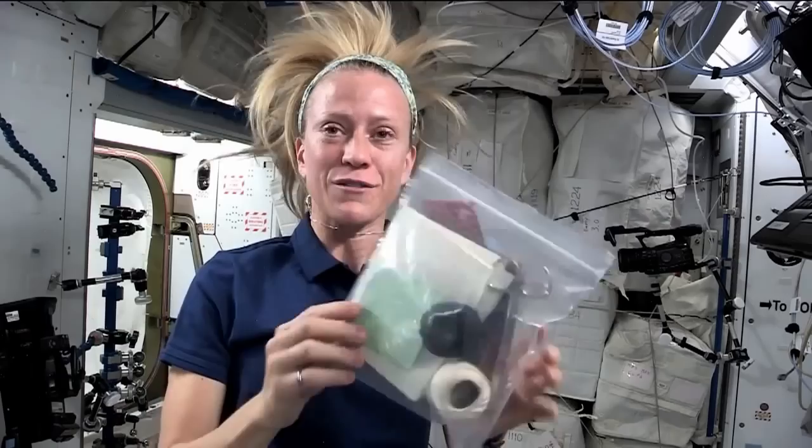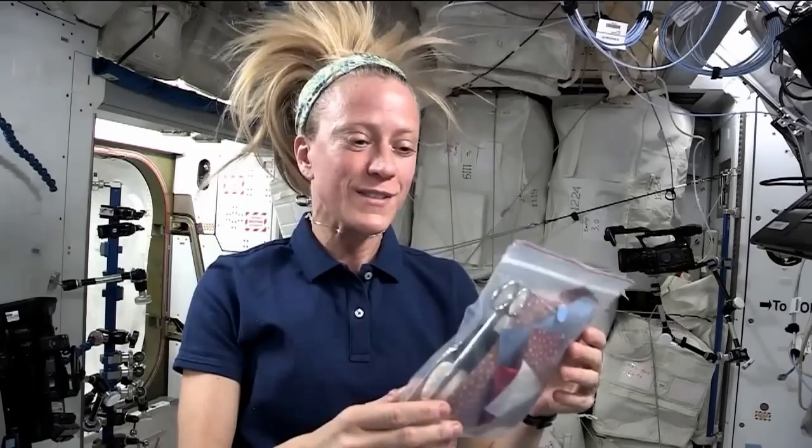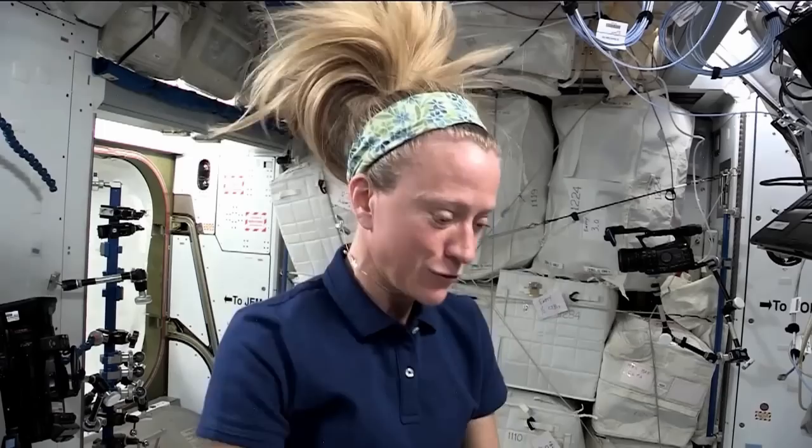Now that I've tried my hand at sewing in space, I can say one thing with certainty — it's tricky. First of all, it's keeping all of your things in order. Ziploc bags come in very handy. I have to keep all of my extra fabric, thread, scissors, and all of the supplies I'm using in a bag when I'm not using them so they don't just float away. The bags come in extremely handy.